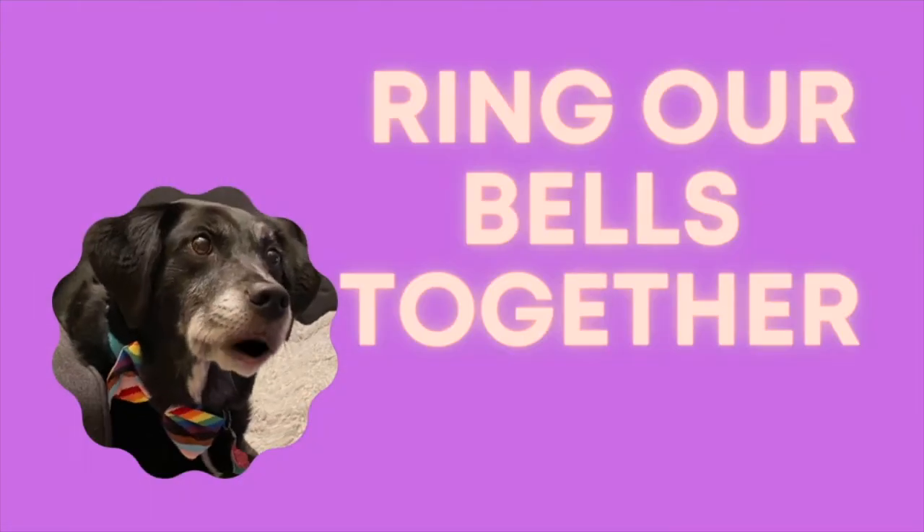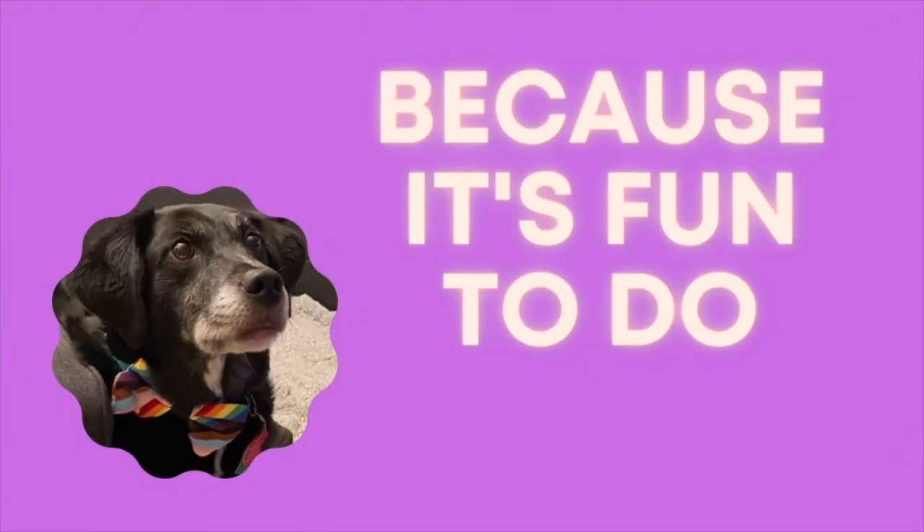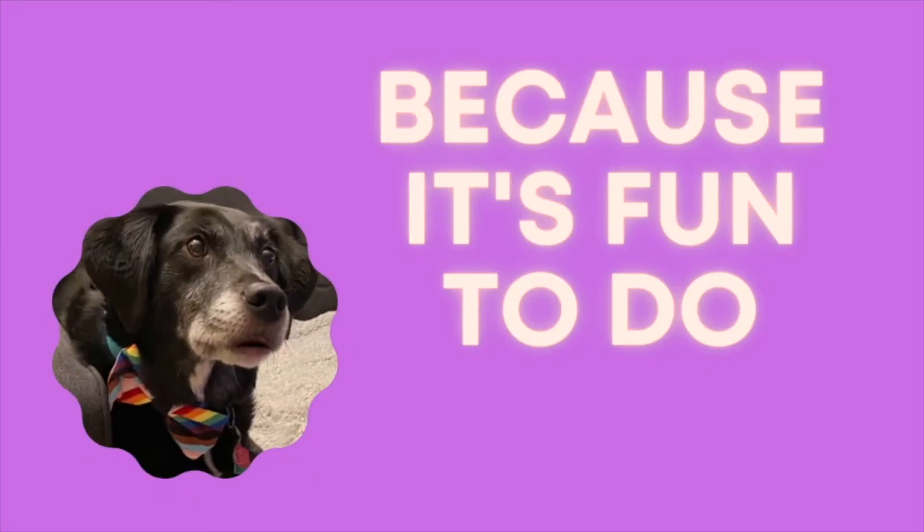We ring our bells together, ring our bells together, because it's fun to do. Thanks for watching!